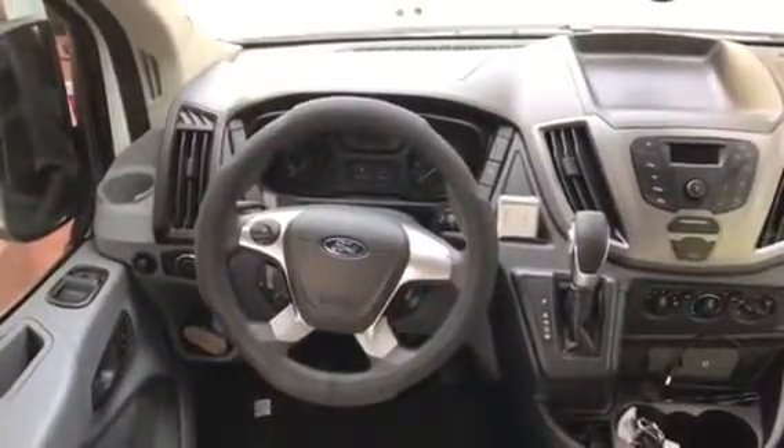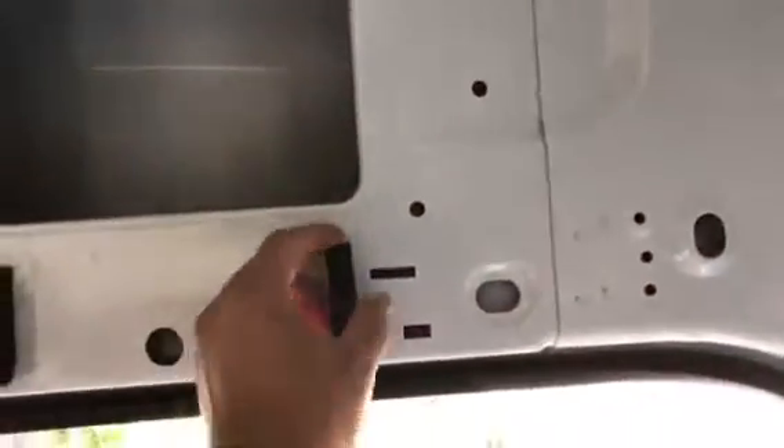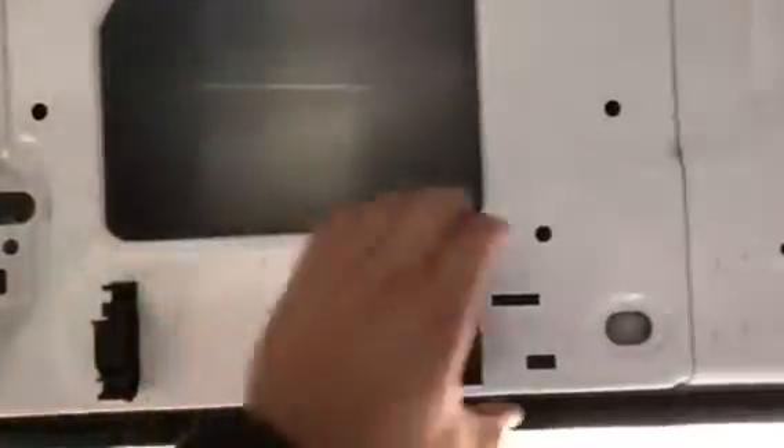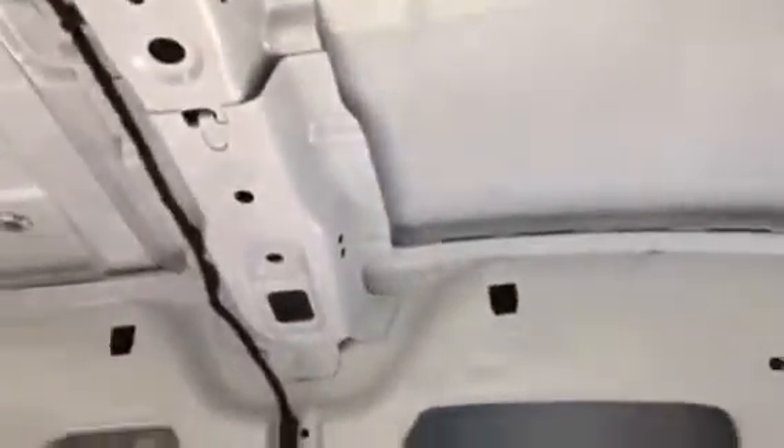2016 Ford Transit 350 high roof extended — wire harness relocation. Here's a panel with two Christmas tree clips that come off, which exposes the wire loom. The factory loom comes down this line, held by these clips. There's a plastic cover here that removes, and then you have your wire for your LED lights.